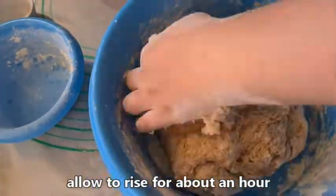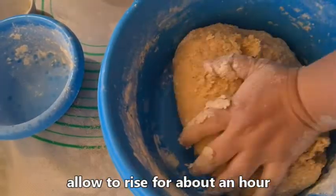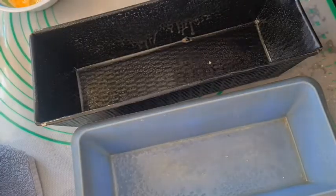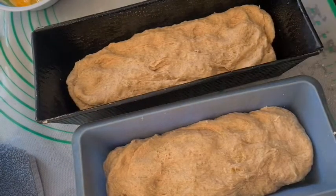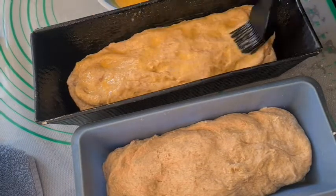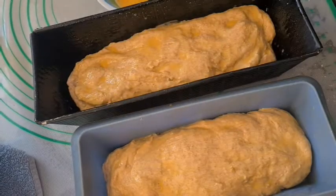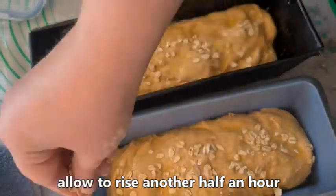Allow to rise about an hour. Then knead briefly, split into two loaves, and place into two greased bread pans. Brush with egg wash and sprinkle with oats if you want — I like this so you can see from the outside what kind of bread it is. Allow to rise for another half an hour.